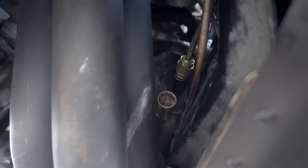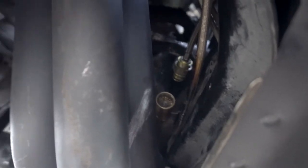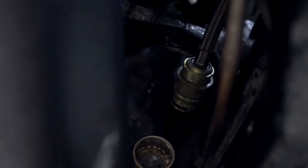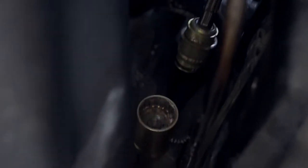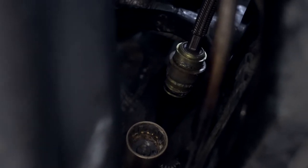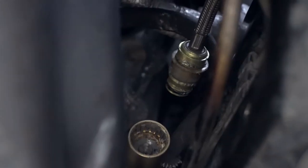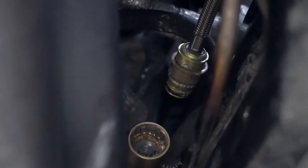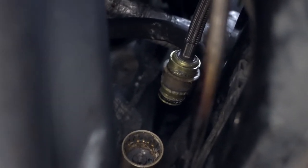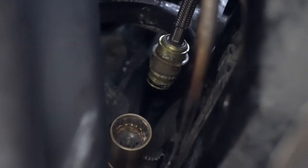I finally got it undone — like an hour and a half later. There's a little plastic clip on the master side with a little ring around it, and you have to push that plastic ring down to get it out. They actually make a tool for this which I didn't know and didn't have. I spent about an hour and a half fighting that thing, and I finally ended up using a valve spring removal tool to get around that ring and push it in. Now that's finally out, we can proceed with the next step.